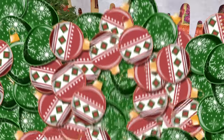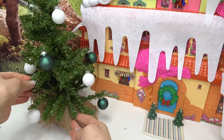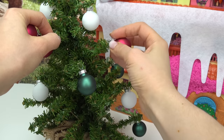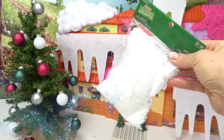Let's decorate the tree with some ornaments. I've got some green ones — let's do some white ornaments as well. There we go! We need some color to it — look at these shiny pink ones, they're kind of like a fuchsia color. These will definitely add a burst of color. Now we have our big Christmas tree in the front!